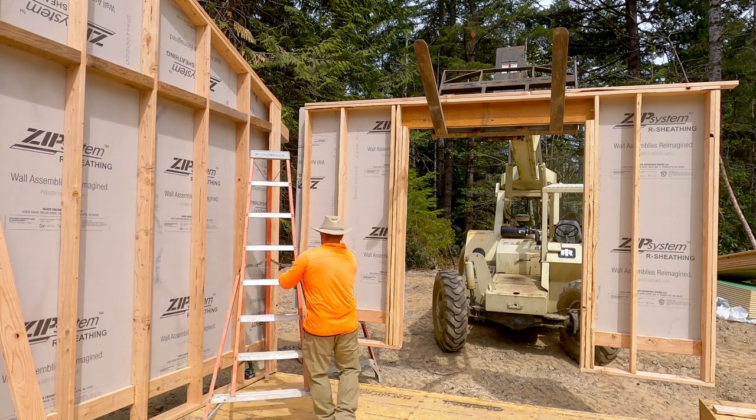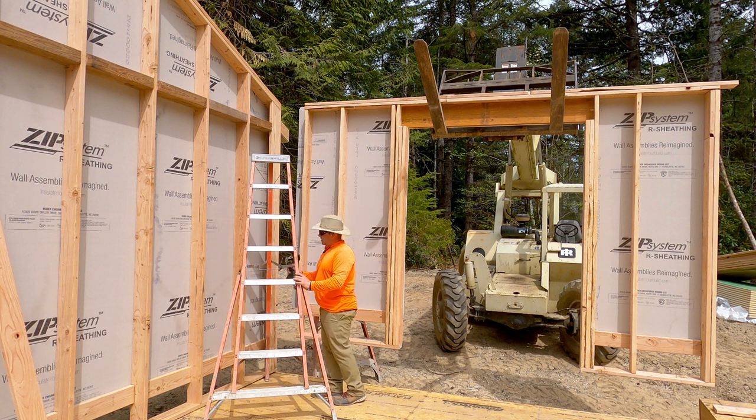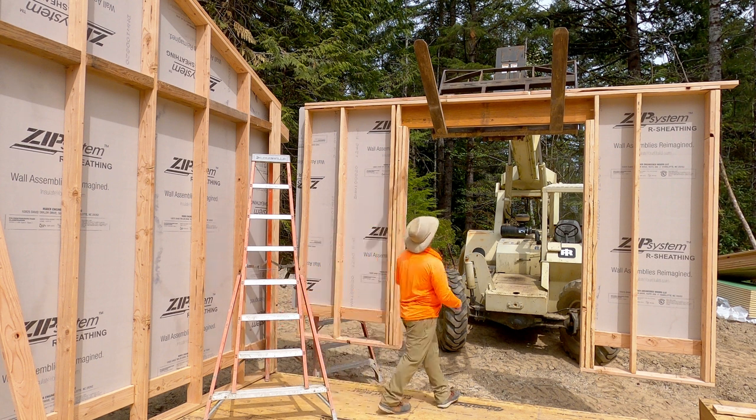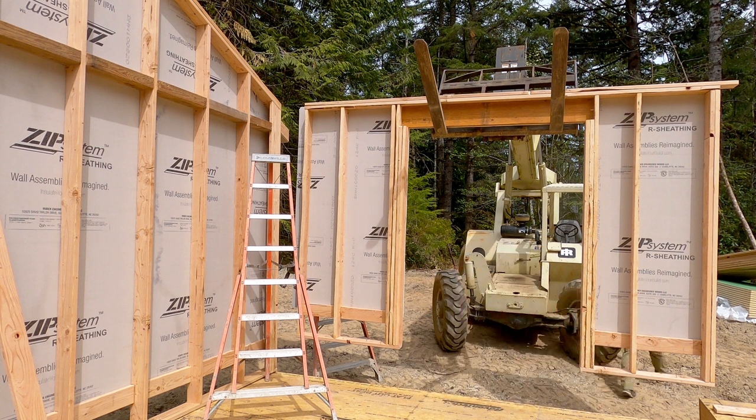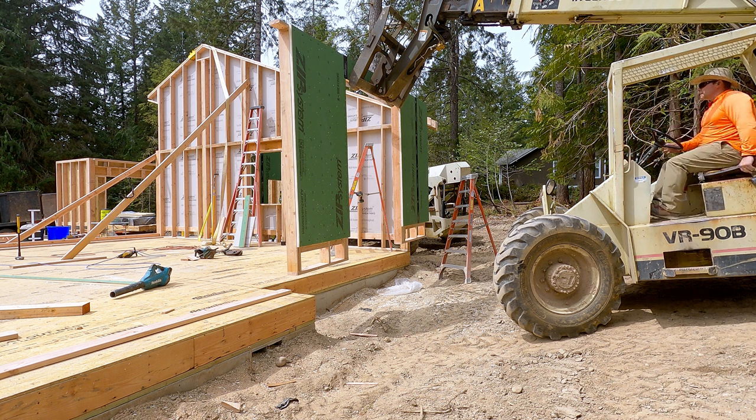Here's the same lesson — I'm getting everything prepped so that when I lift that wall, I can immediately connect it. Ladder's in place, impactor's in place, I've got the structural screw in my nail bags. So now I'm going to move the wall exactly where it needs to go, but everything is ready for me to basically instantly get it all connected together.